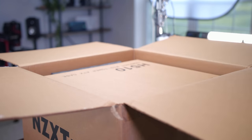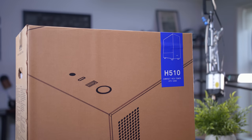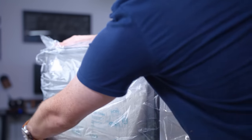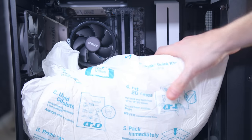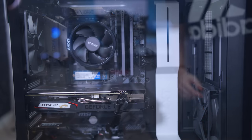Getting it all set up and unboxed was as smooth as you'd expect. There was enough styrofoam and foam inside the box so it doesn't get damaged during transit. Inside the case, they use an expanding insulating styrofoam as well so that the hardware doesn't come undone and it protects the GPU and other components during transit. So that's always good to see.